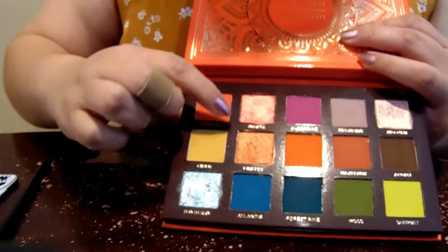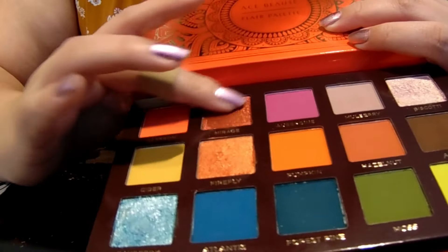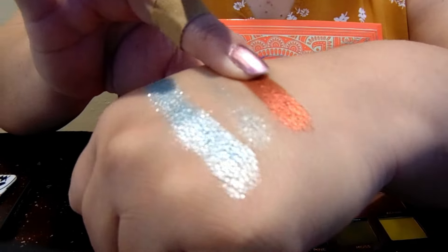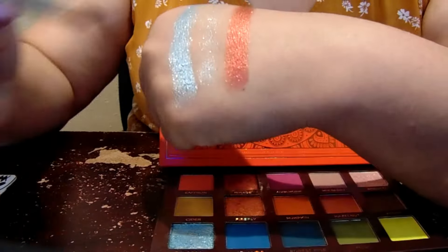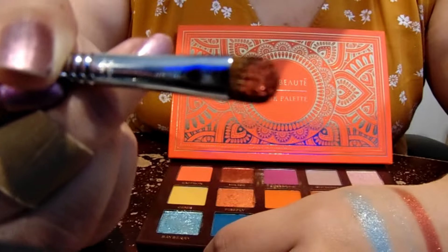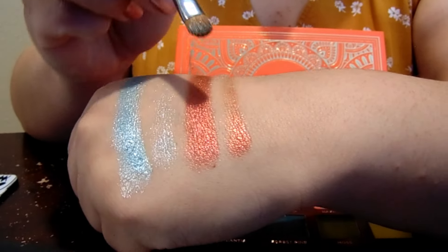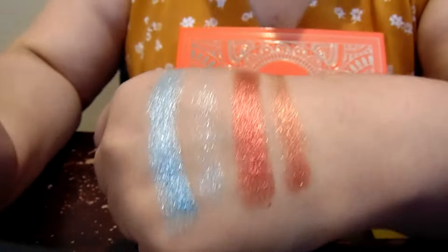My favorite shade in here — surprisingly — is this one. It feels like a different formula. They say these three are supposed to just be metallics, but this is so gorgeous to me. It's a color that makes me sad I'm going to have to give this palette away. It's foiled — is that the right word? It's so pretty; I loved it on my eye. Now I'm going to use the other side with the brush, going into this shade too. I was able to get a bit more on this one — it's one of the better colors I could use with a brush, though it's sheerer.